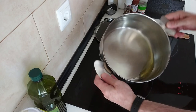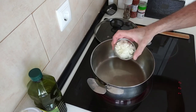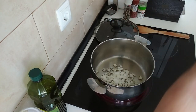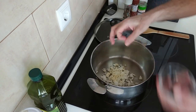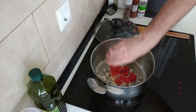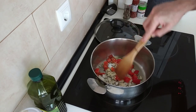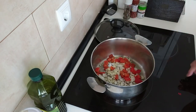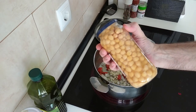So the oil is hot. We'll add in the onion, the garlic and the red pepper and we will soften all this up. I'll turn it up slightly. And in the meantime while that's cooking I'm going to rinse these chickpeas out.